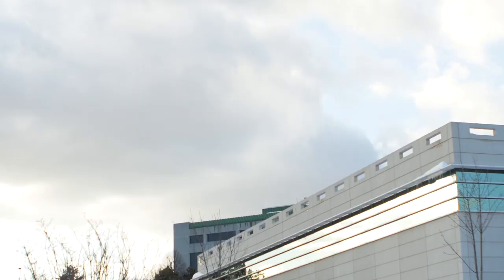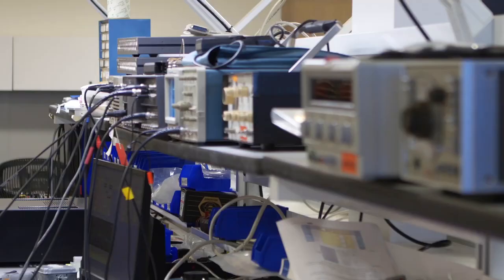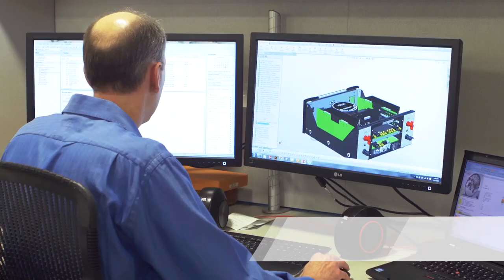The new Mark Levinson Number 585 integrated amplifier is the very first product to be wholly designed and engineered here in our new facility in Shelton, Connecticut, which is our luxury audio center of excellence. The Number 585 preamp section is a brand new, ground-up design.